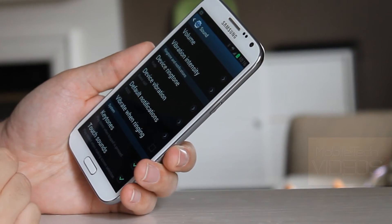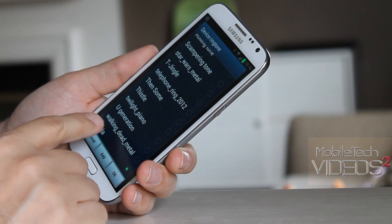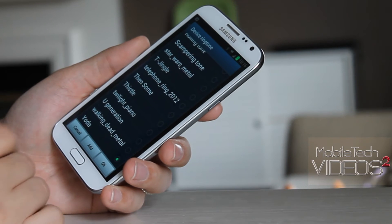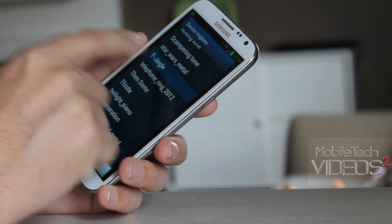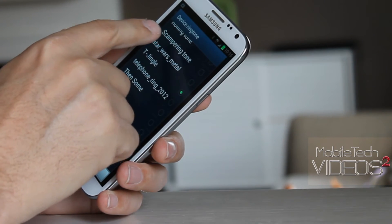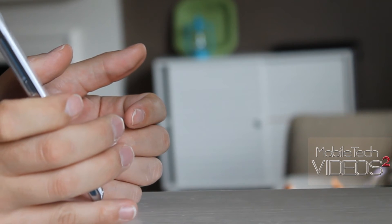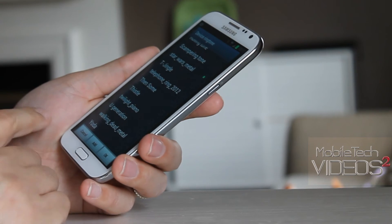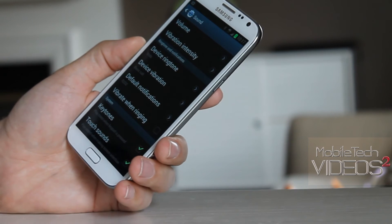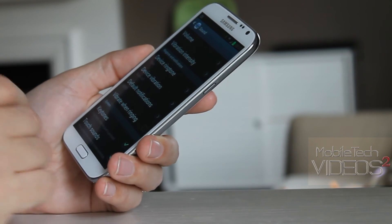The developer has thrown in some really cool sounds you can use as ringtones. The default one is Yoda, then there's the T-Mobile jingle, and one of the cool ones is the Star Wars march. Really cool — very nice that he threw those in. There are also some notification sounds like R2-D2 and such.